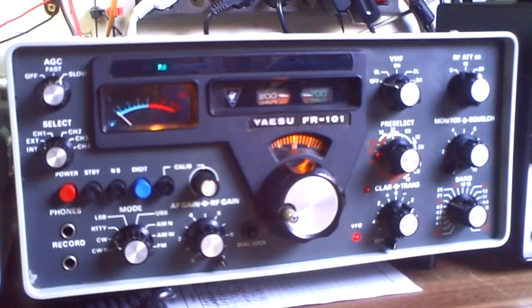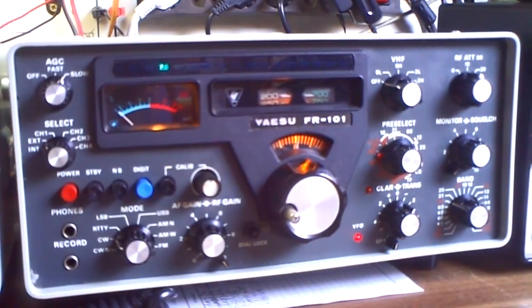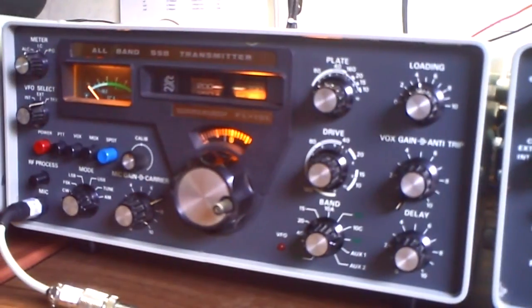Hello, I'm Delta Charlie 2 Whiskey Kilo and I have something new to play in my shack: the Yaesu 101 Twins. Here is the receiver, only the receiver, and here is the transmitter of that line. So you have two machines, two working on one frequency, and I'd like to show you how that works.